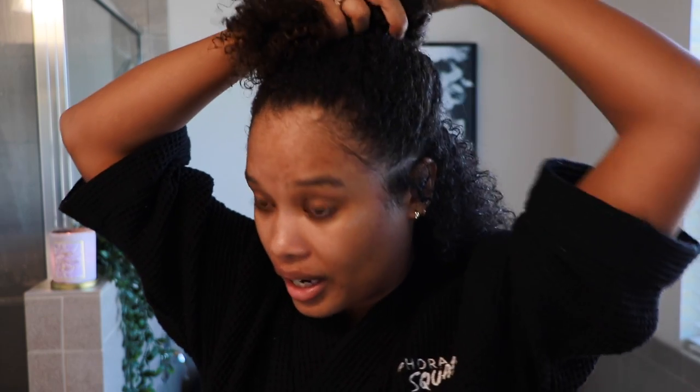Alright, so as usual I am starting with freshly washed hair. I have zero products in this right now, so first things first, I'm going to go ahead and section out my hair. I've been noticing the longer my hair gets, the more I need to section it out. My hair has already dried a little bit since I stepped out of the shower, so I'm going to go ahead and re-wet this.